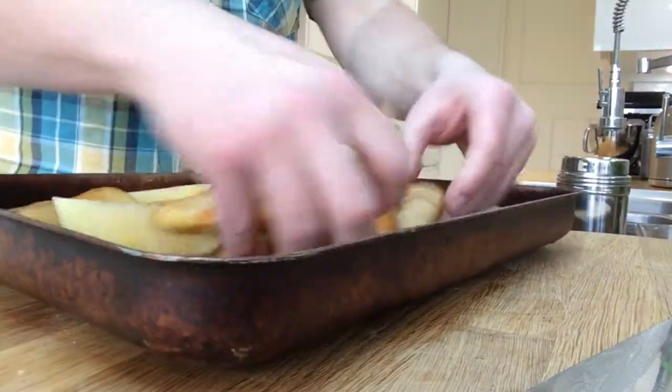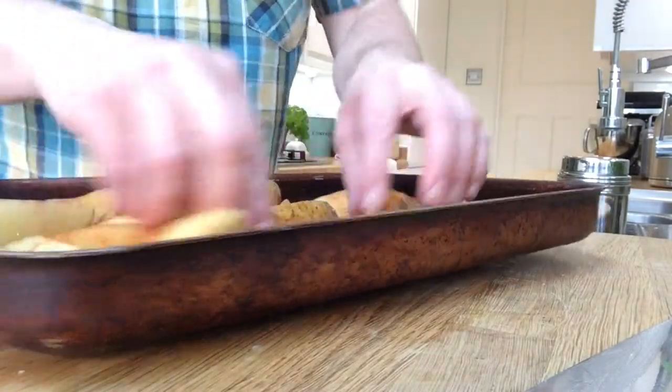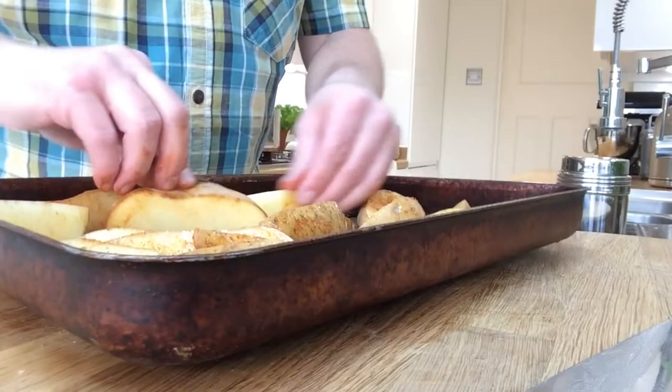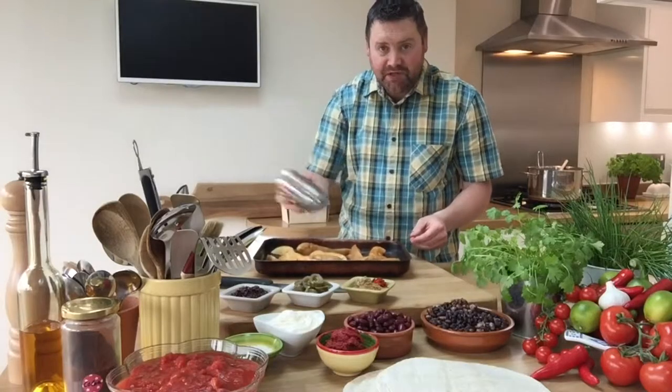Give them a quick turn, get your hands in there. Make sure everything's got a covering of oil and some beautiful Cajun spice. A bit more Cajun spice over the top.